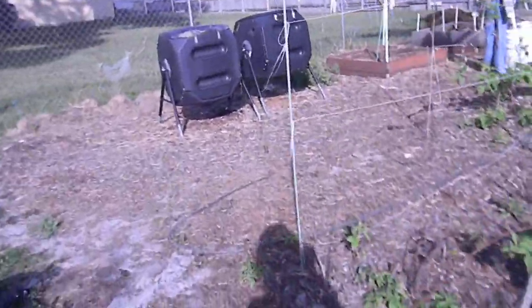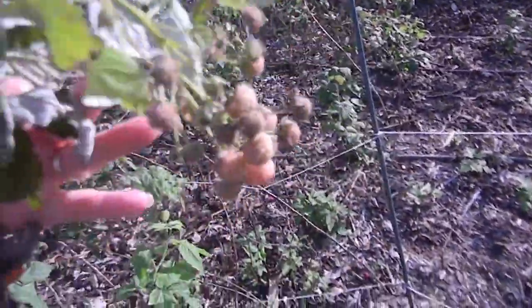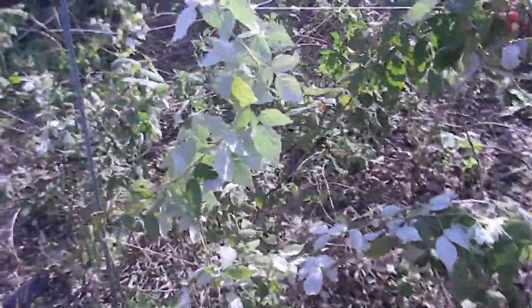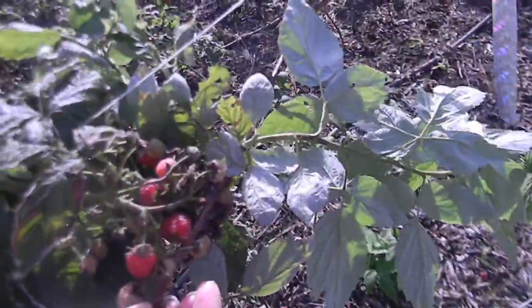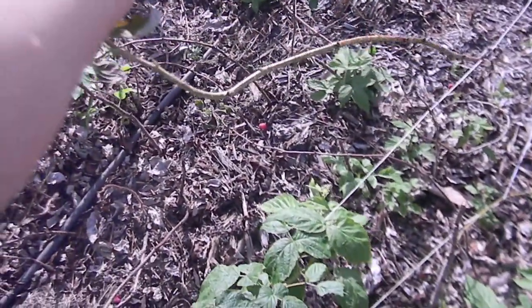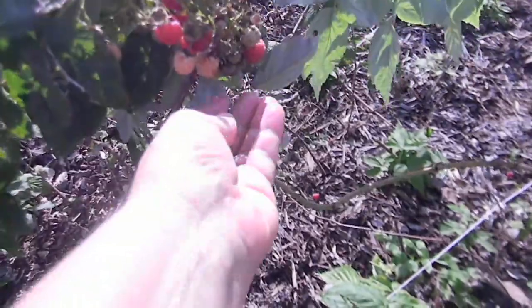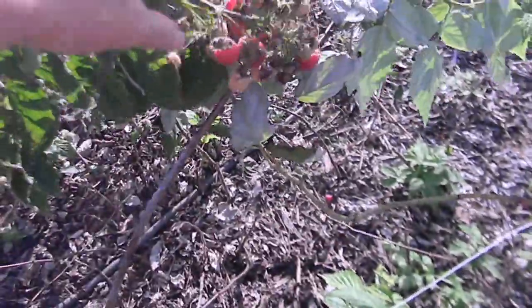Yesterday when I was out here working I was eating raspberries like crazy — it was so much fun, I love raspberries. Here's some right there, here's some that are getting ripe. Some of these are too ripe. These are so sweet, so sweet. This is a huge bunch right here, and they do much better if you pick the ripe ones off.